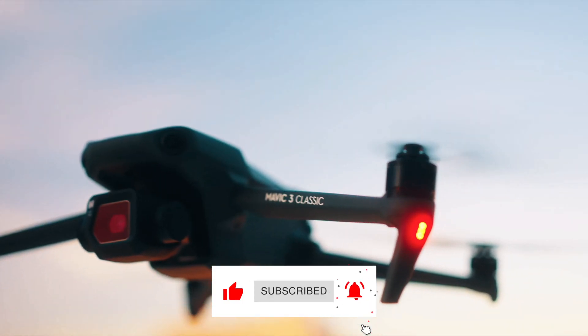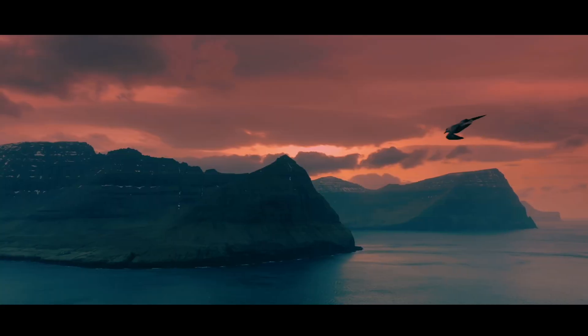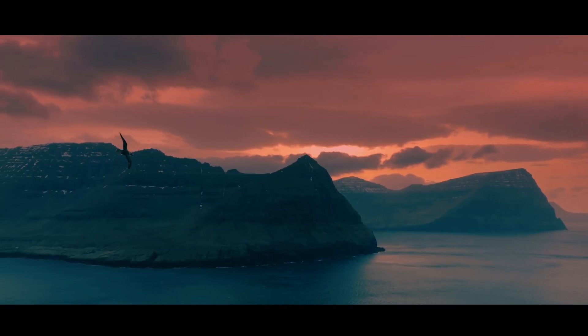The newly released Mavic 3 Classic, which was released on October 27th, takes a few pages out of the Mavic 3 and Mavic 3 Cine.